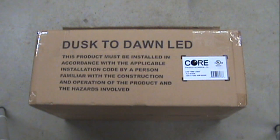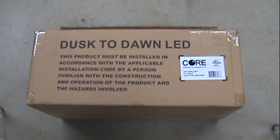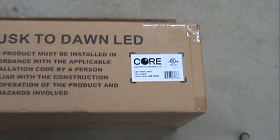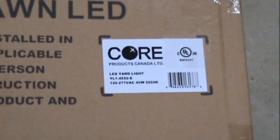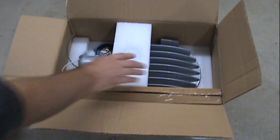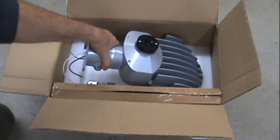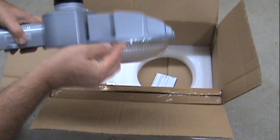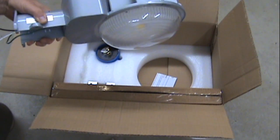Here is an unboxing of a Core Products Outdoor Dusk to Dawn LED light. Here is the light itself. It has a nice large heat sink on top. It's 45 watts, equivalent to 150 watt high pressure sodium.